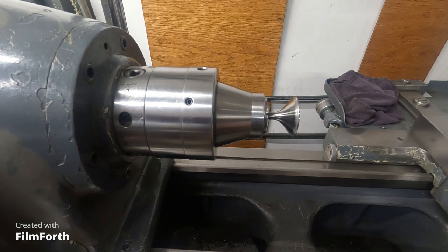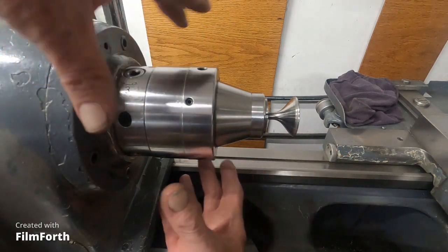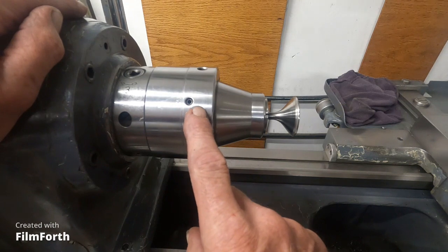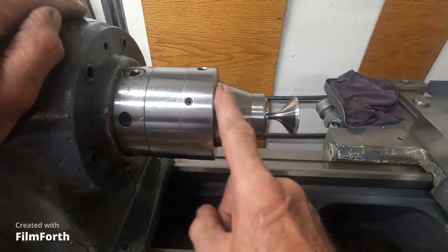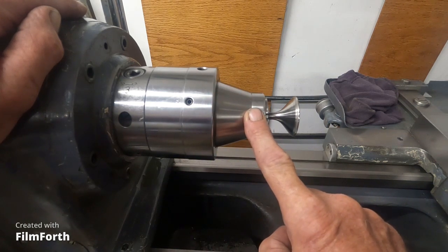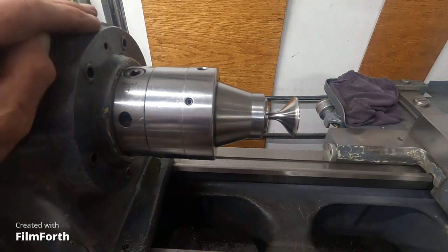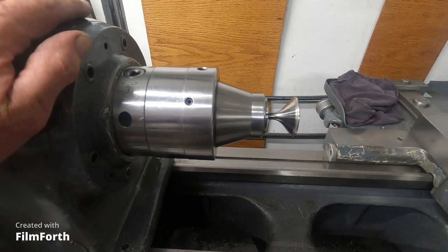They sold them at Manhattan Supply Company - MSC, they call it now. At the time they were almost $2,000, and they were meant to go on CNC machines with different backs, but the front looks similar to this. There's no reason for me to buy such things because I have a Monarch 10EE toolmaker's lathe. So I'm going to talk about the construction of this thing here.